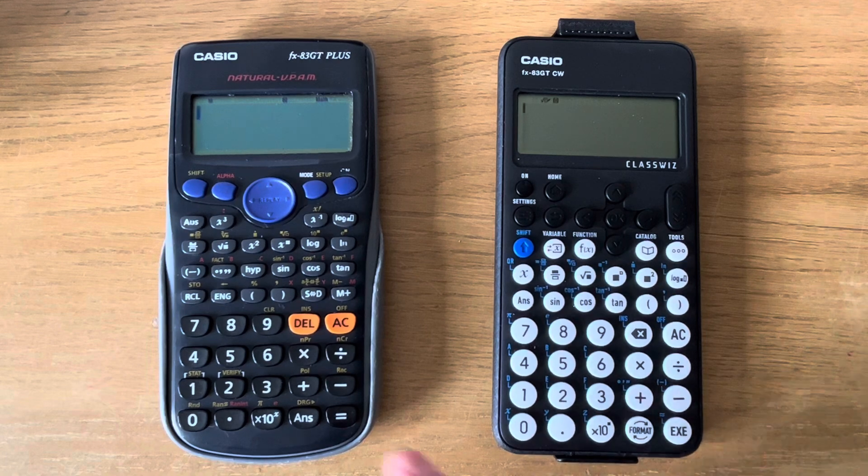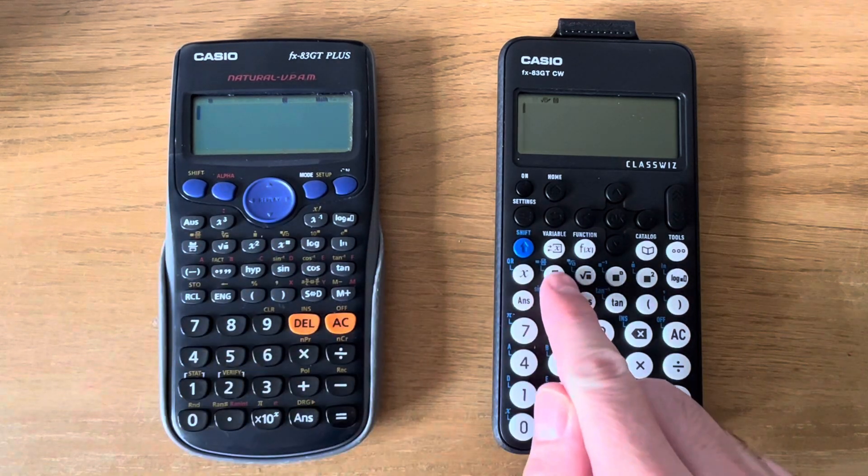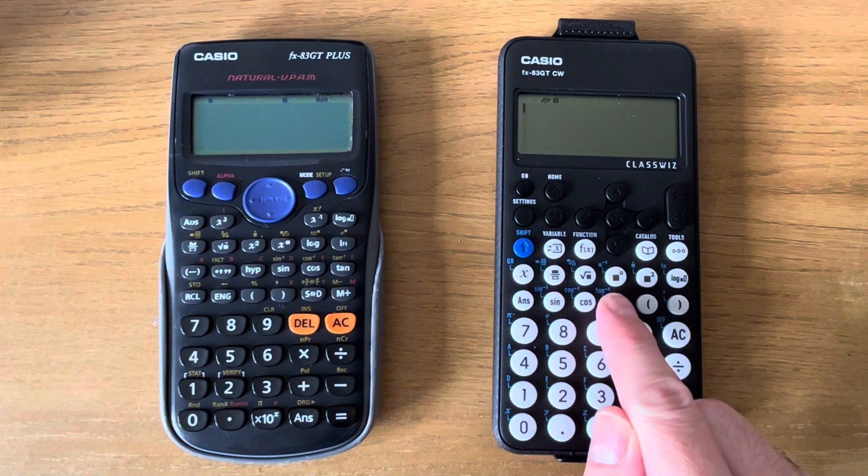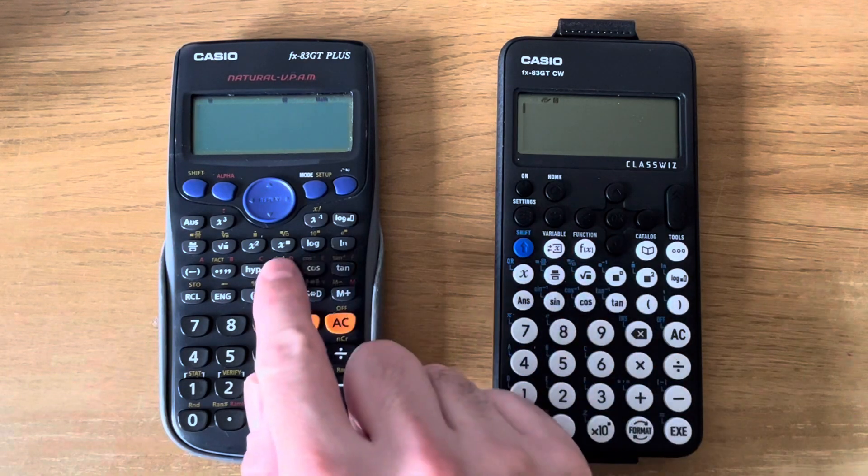The fraction key is now in a different place, and your trigonometric keys are now here instead of over here on the old model.